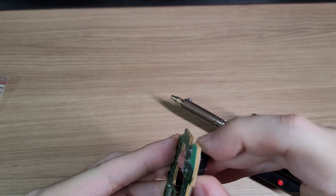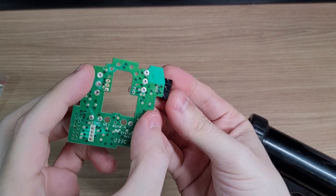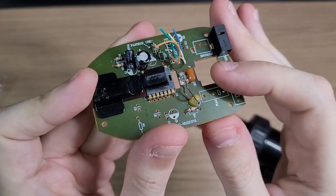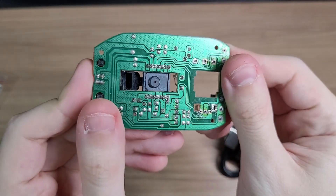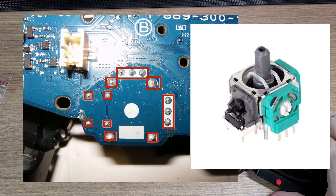And just like that, you desoldered the component. For me, this desoldering pump was a game changer. It is just perfect for removing components with multiple soldering points like this, or even analog stick modules which are also hard to remove.